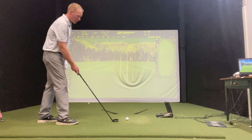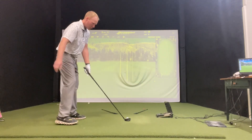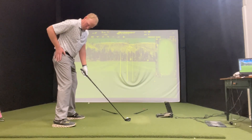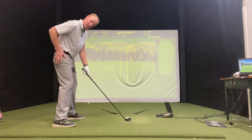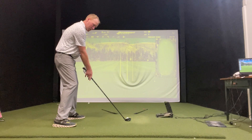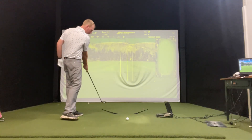When we're hitting a slice, most of the time when we set up, our shoulders are open to the target. If I put my right hand right on my right hip like this and I turn to the ball, you can see how my shoulders actually go a little left of the target. That changes my path — my swing path is going to follow my shoulders out and across the line, swinging more on this path.